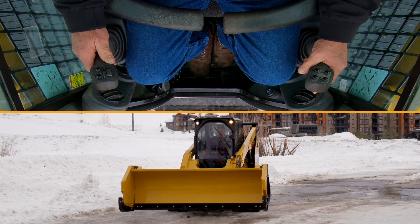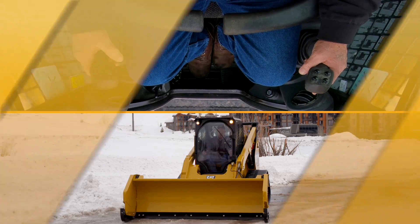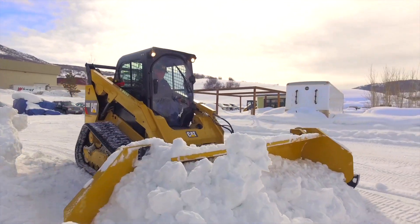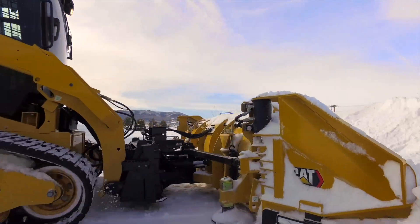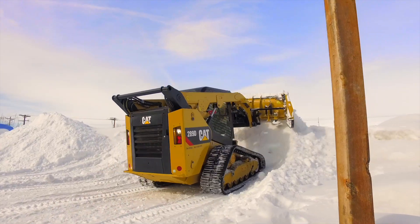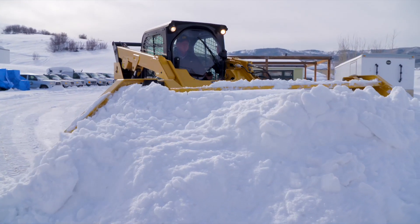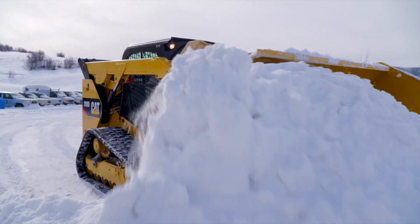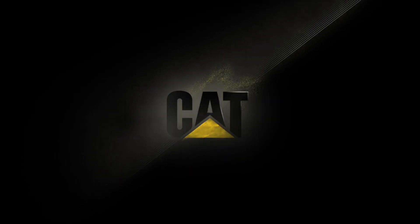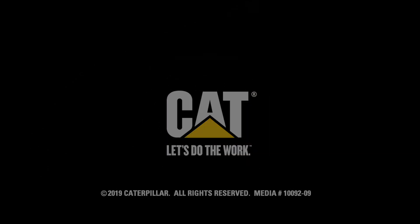Now that I've explained the control operations, we're going to go push some snow. See you in the next video. Thank you.